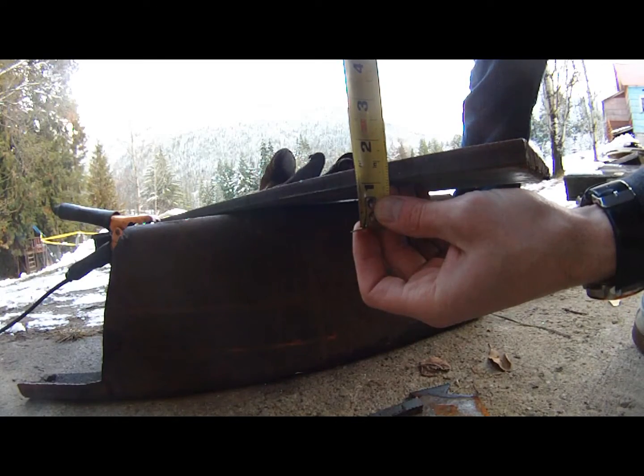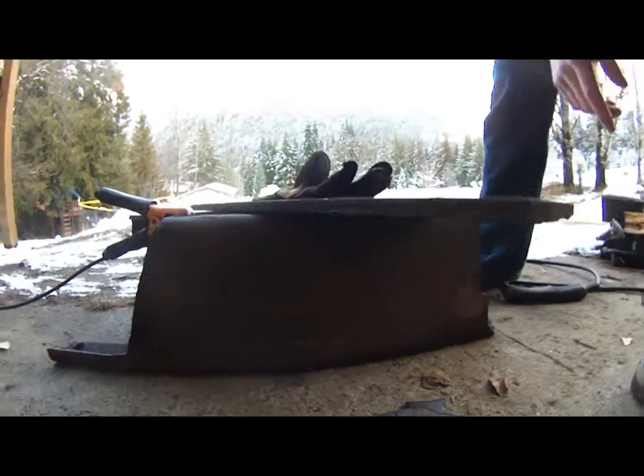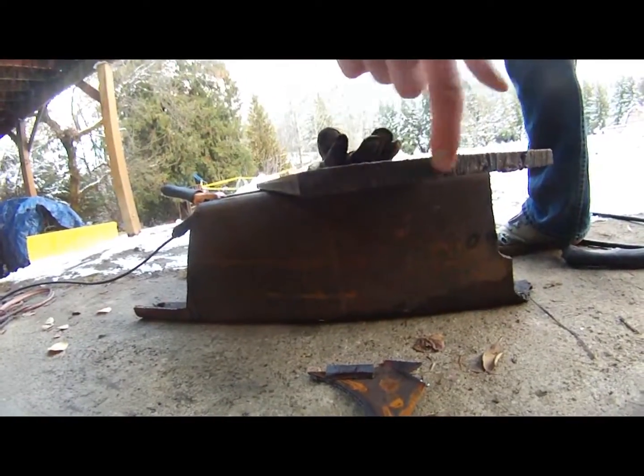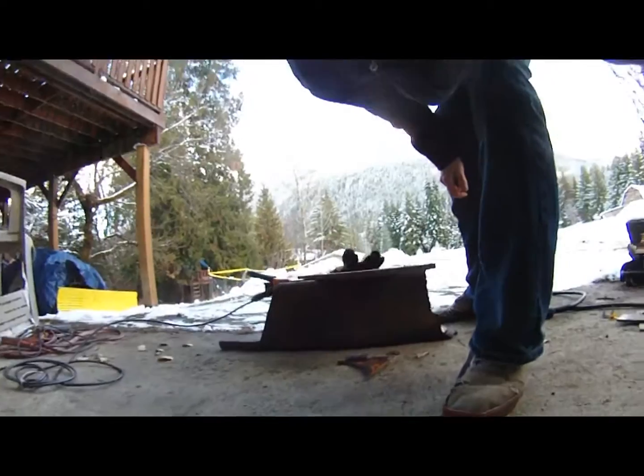Yes, that is half inch. And on this end you can see the acetylene torch cut - fairly rough and ugly. Let's get ready here.